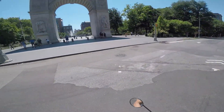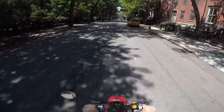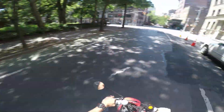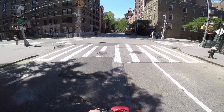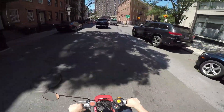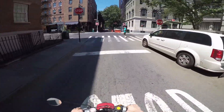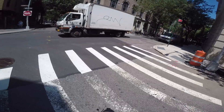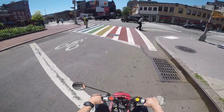One Two Square Park. This thing is actually pretty quick. I think I can keep up with traffic when I do this. You nearly killed a person back there — oops.